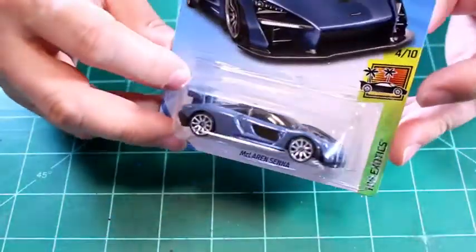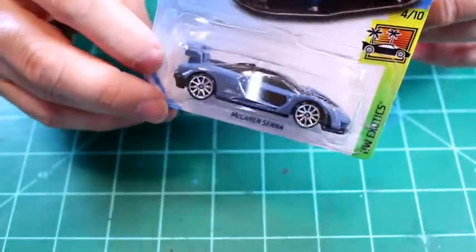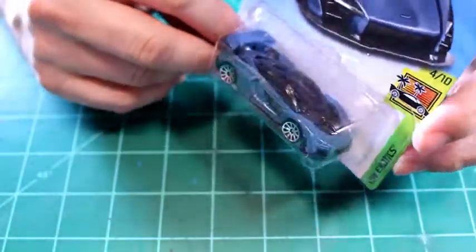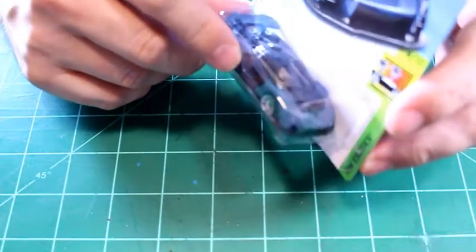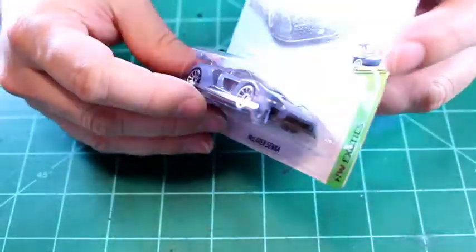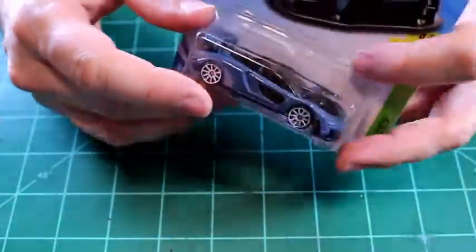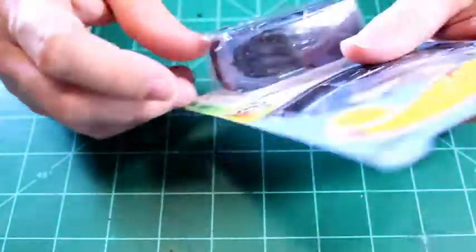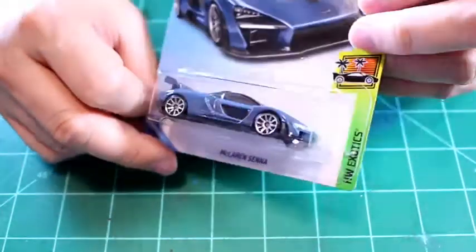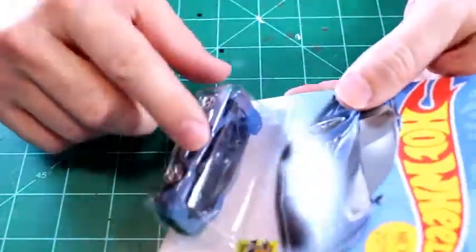Hey guys, what is up! I was able to find a Senna — actually I found a few of them and I have a little stock of these now. While I think this is a pretty cool casting, I really don't like this color that much. It's not awful, it's just kind of a dull blue. So what I'm going to do is a crazy color on one of these. We're going to do a few things to this, so first let's crack this sucker open and get that paint off. Let's get started.